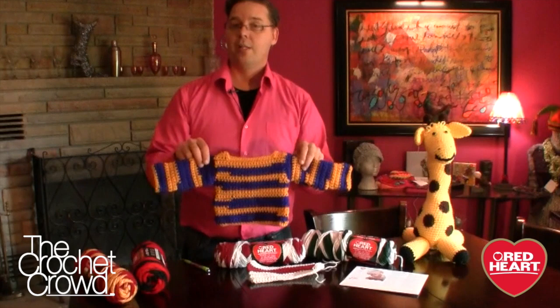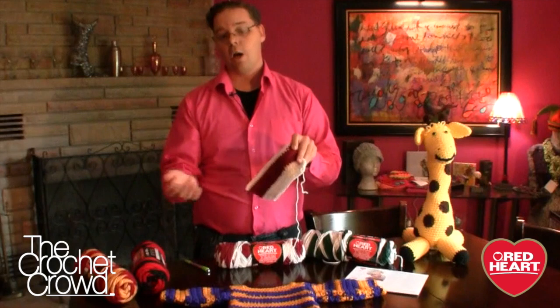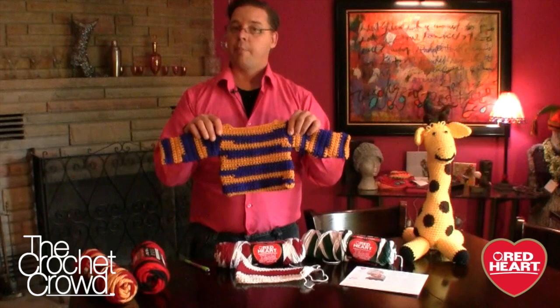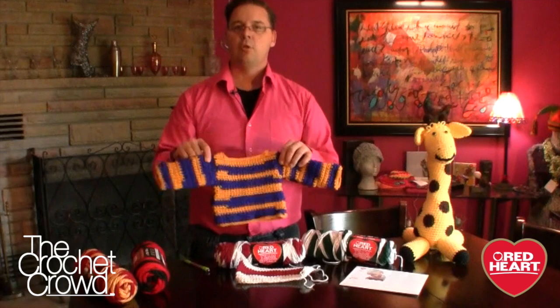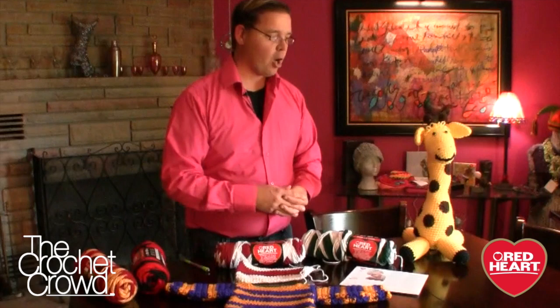The yarn changes color on its own, which is great for new crocheters who don't want to deal with knots. The color transition is completely random, so stripes won't always be symmetrical — but that's part of the artistic appeal. It gives you an opportunity to have different colors without having knots in your work. By the way, if you're looking for the giraffe, we do have a video on that as well as a free pattern on RedHeart.com.